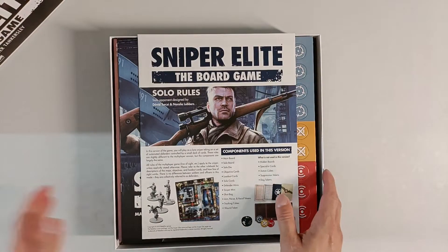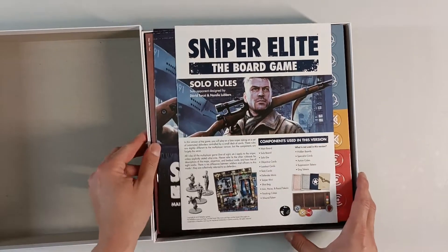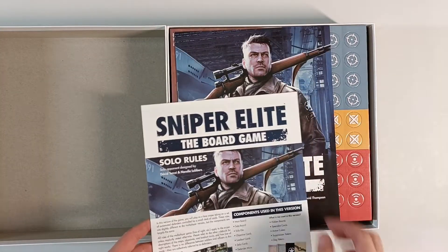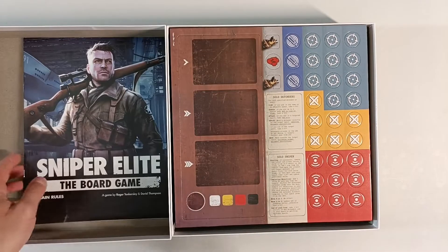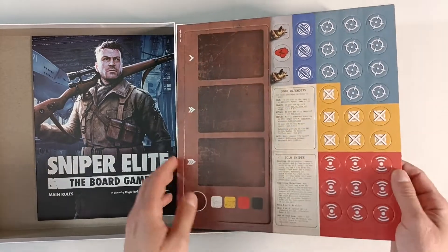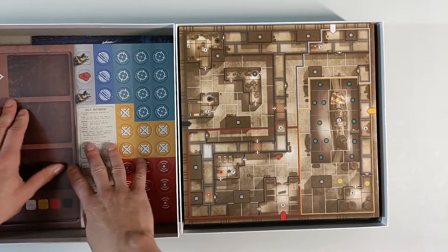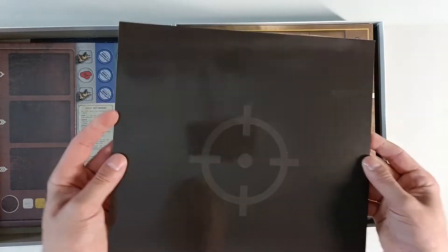I would have bought it even if it didn't have the solo mode, because it's designed by David and Sniper Elite is also one of my favorite video games. These are solo rules, I'm guessing, and then we have our main rules. We're gonna take a closer look at all of the components, but first we'll just see what's inside the box — here we have a bunch of counters and stuff, and the big ones always pop out.